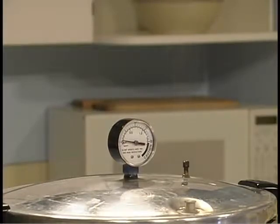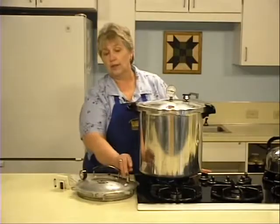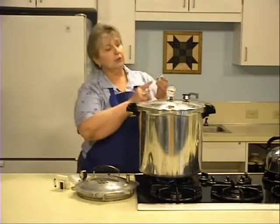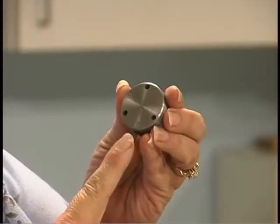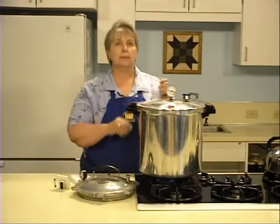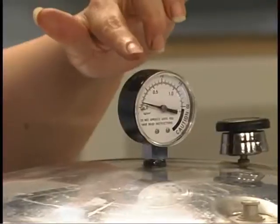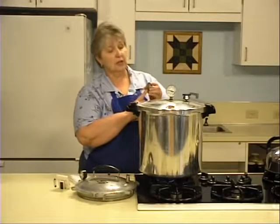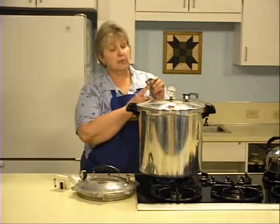With the dial gauge canner, drop the dead weight on. With a pet cock, flip the pet cock. Or if using a weighted gauge, drop it on the vent pipe at the hole corresponding with the weight. Now watch the canner and wait for the pressure to come up to 11 pounds on a dial gauge, or 10 pounds on a weighted gauge. On this weighted gauge, you know it's at 10 pounds when it jiggles gently.